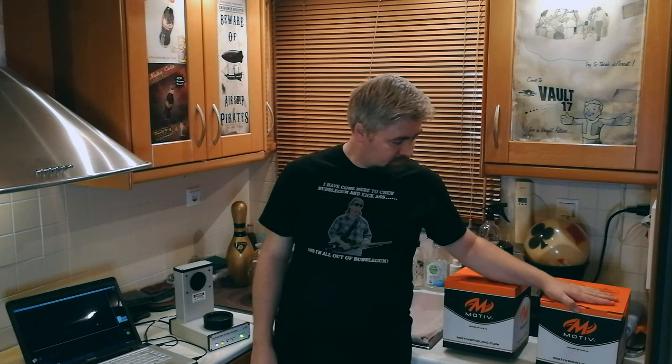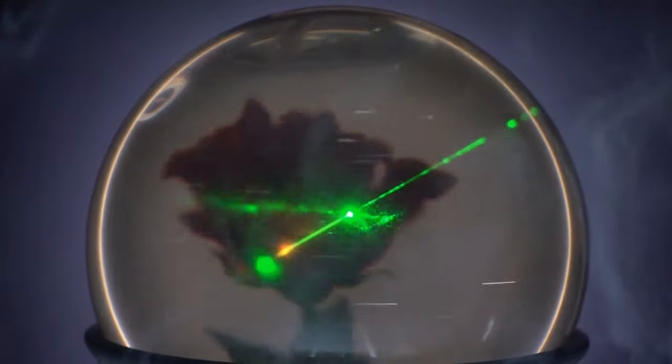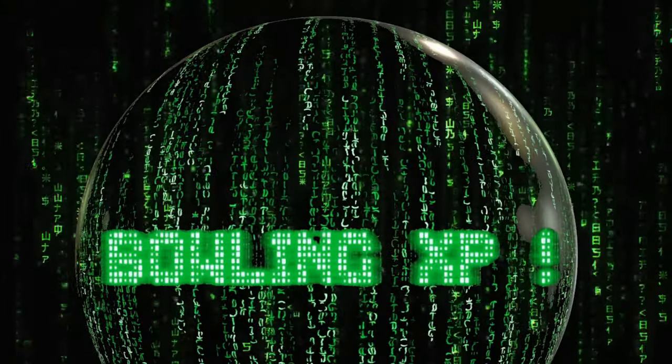Hello everyone and welcome to this video. Motive mentioned that their balls are laser-scan sanded, which means, presumably, that they laser scan them before they package and sell them.